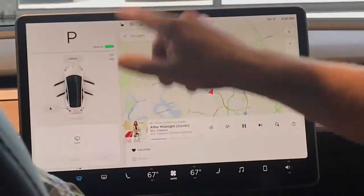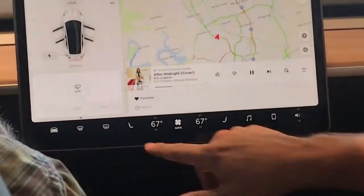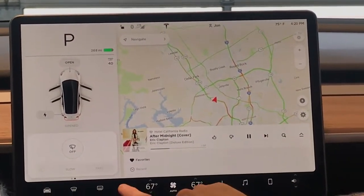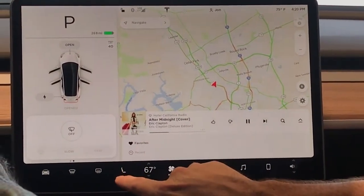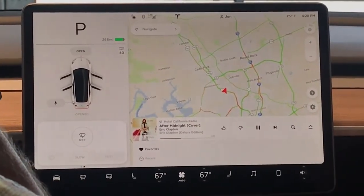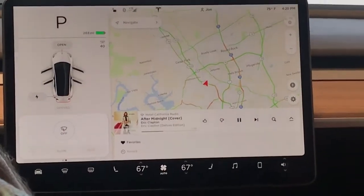This is just going to be your front defroster and heater, rear defroster, or excuse me, rear heater. Your seat heaters — three, two, and one position for how strong you want. Pretty much the same as the SNX, if you remember, just in a slightly different spot.